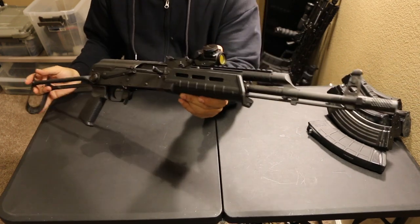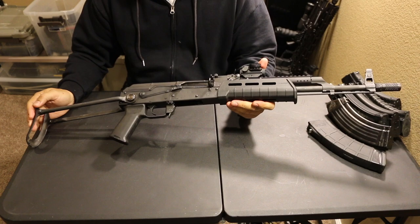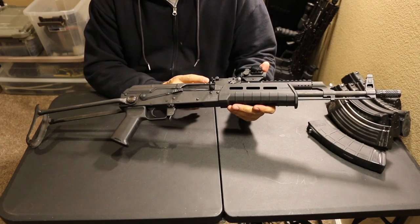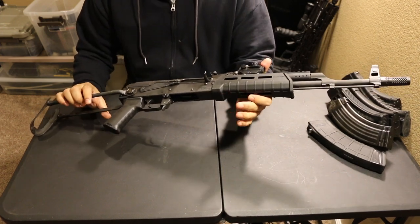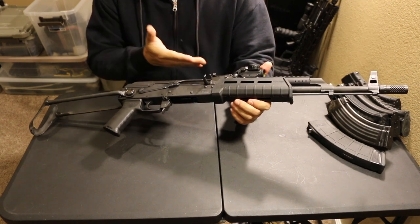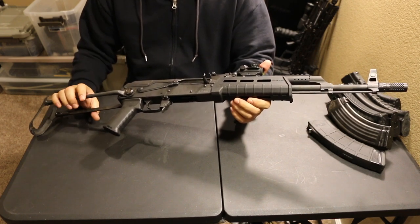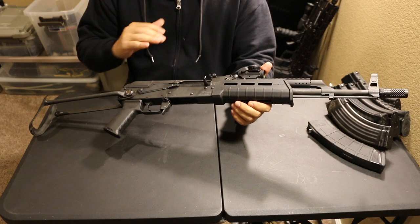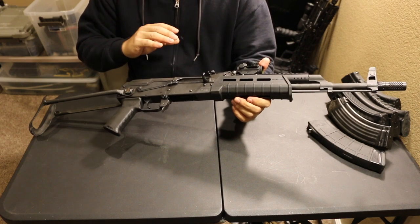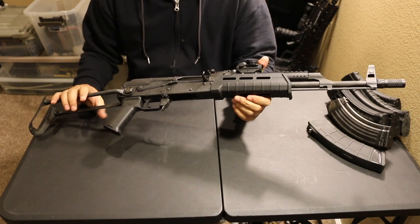If you're a gun guy, you already know that's a big deal — having a hammer forged chrome lined barrel. It's not the best barrel for accuracy because this is not a sniper rifle, but it's amazing for durability and longevity and service life. Hammer forged barrels are very strong, very durable. They hold their rifling very well.